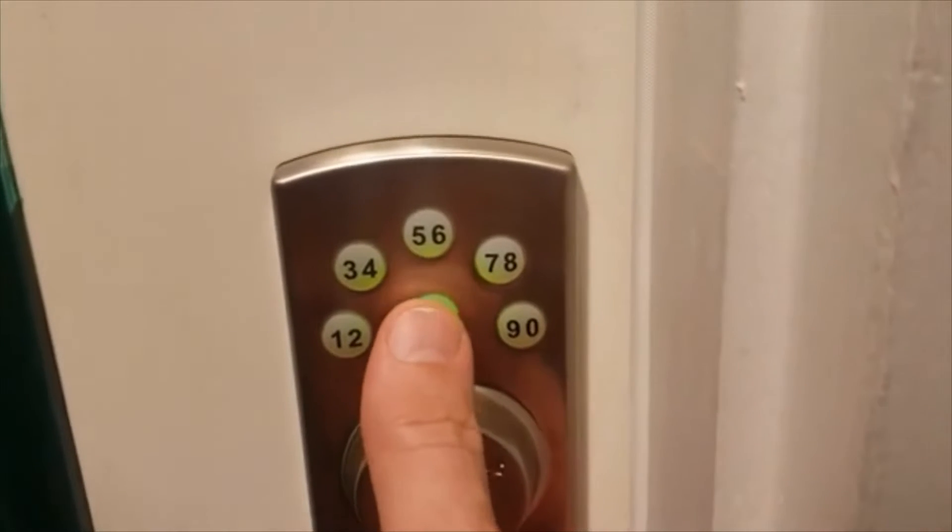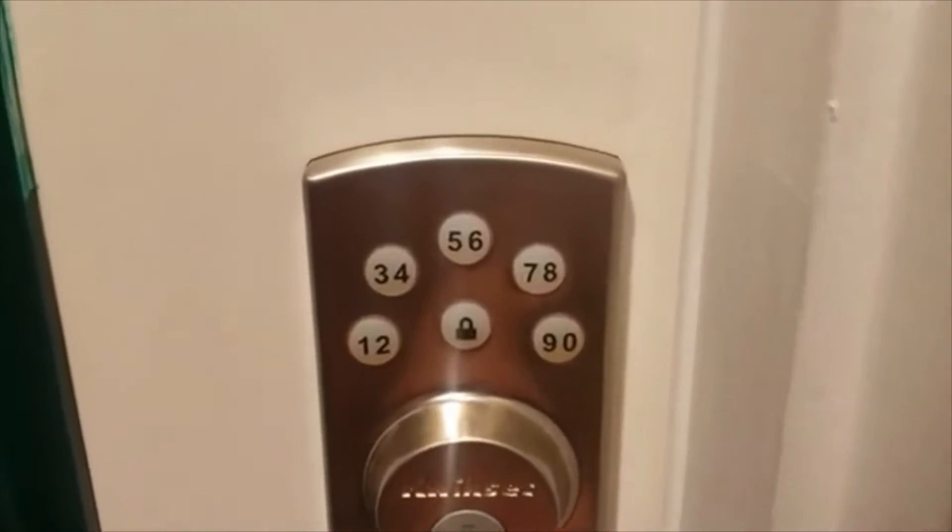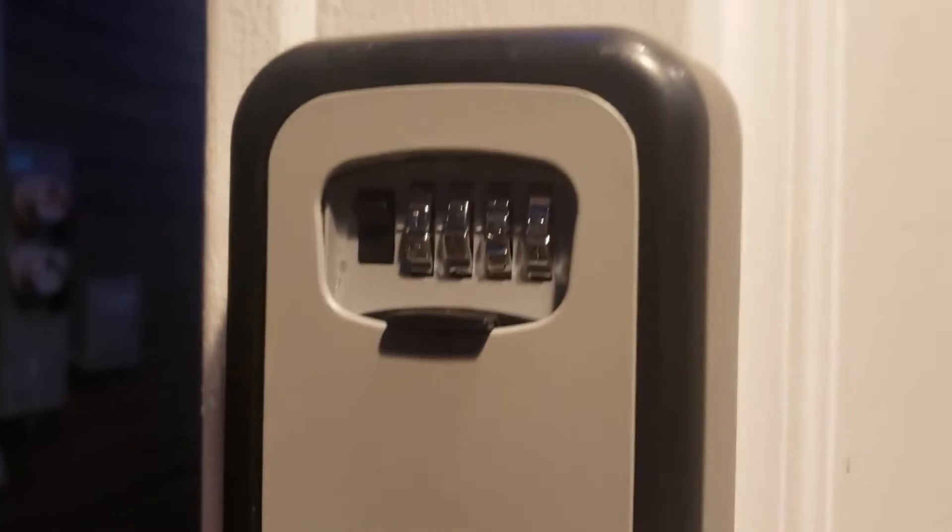Use the door code and then press the lock button to either lock it or open it. It will be the same as the door code.